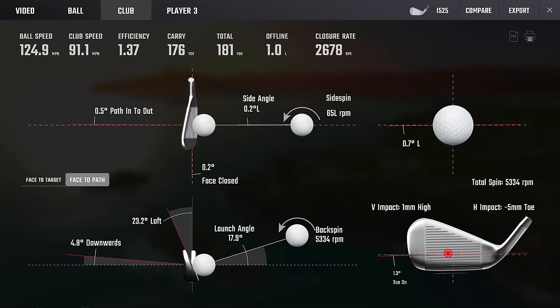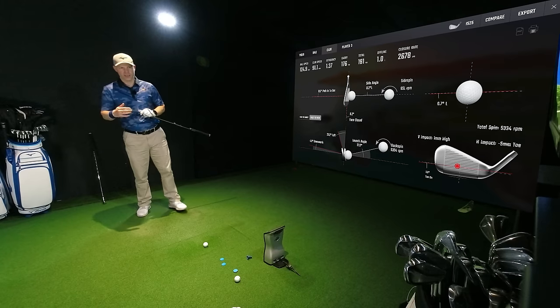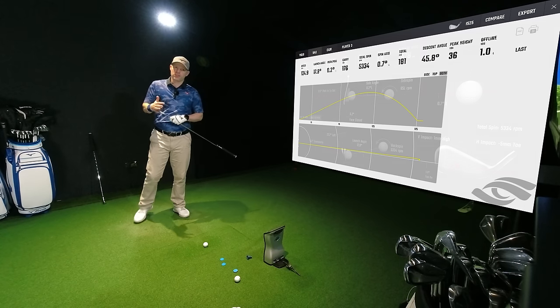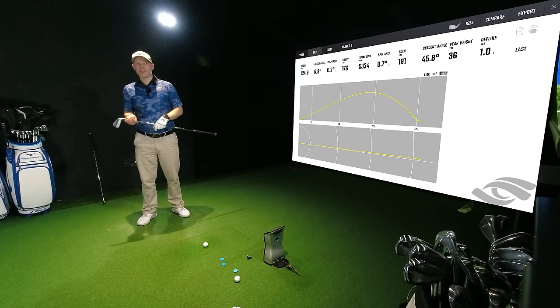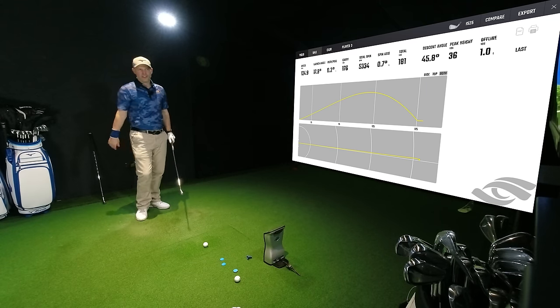Club path 1.5 from the inside, face 0.2 closed, one mil high, five mil toe — a decent hit, can't complain. 36 yards in the air and 46 degrees of descent. As you can see, they're stopping on any green, subject to me controlling the golf club properly.